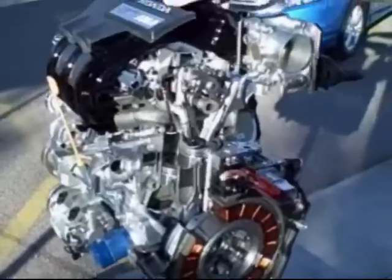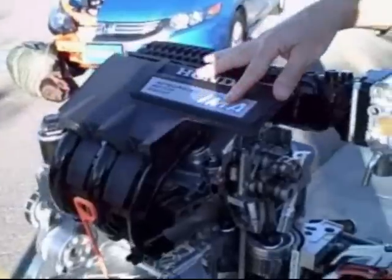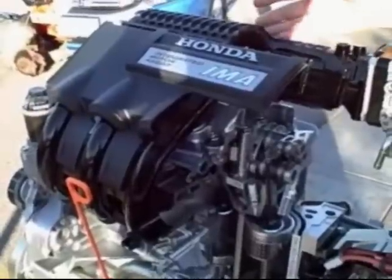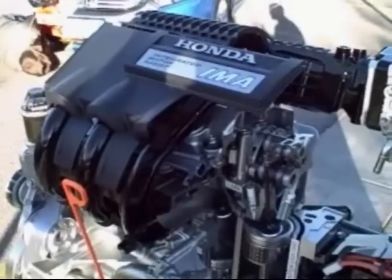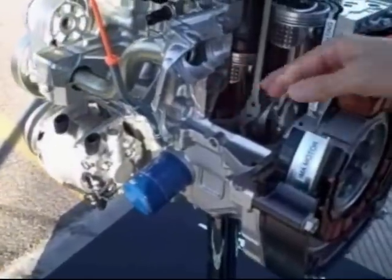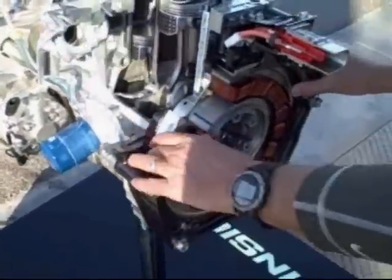In real layman's terms, this is the new Insight IMA — integrated motor assist engine. Same displacement as the Civic Hybrid, which is 1.3 liters. A hybrid is a vehicle that is getting its energy from two different sources. Here you've got your internal combustion engine — you can see the pistons and spark plugs — and also an electric motor.